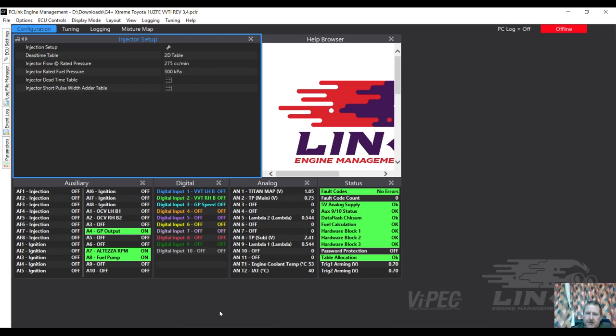G'day guys, today I'm going to get straight into this. We've got a man Josh, he's in the States and nobody around his area is able to set up or tune his car. We're going to look through his Link ECU, do some setups, have a chat, and hopefully he's going to learn some stuff about his car. We're going to turn off some logging and move forward so he can do some tuning and I can do some tuning from my place.